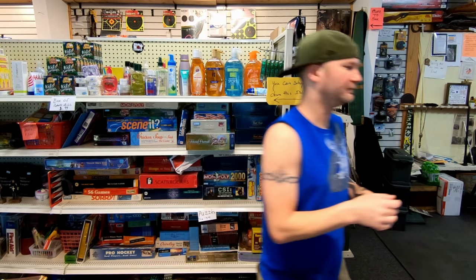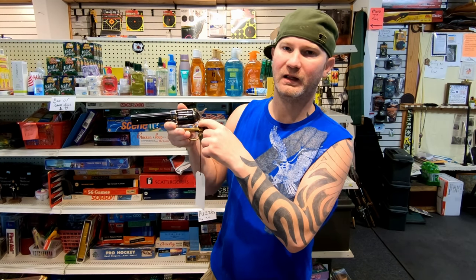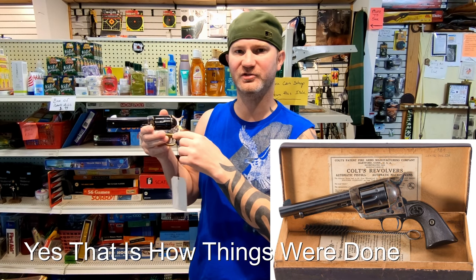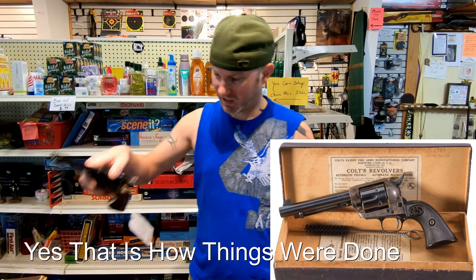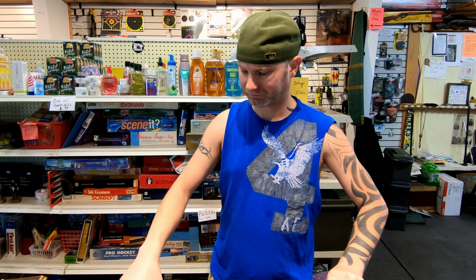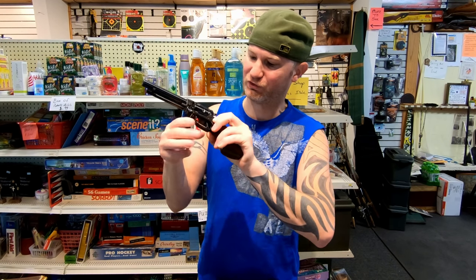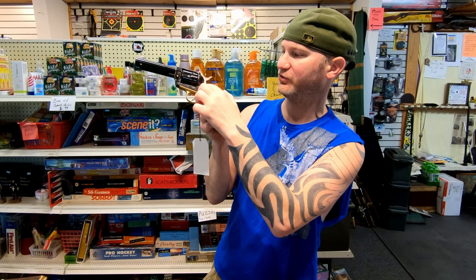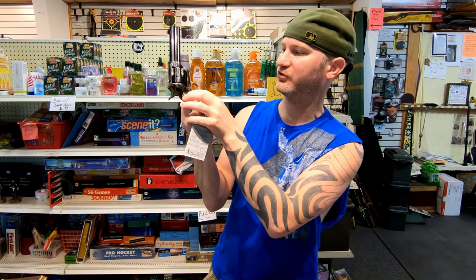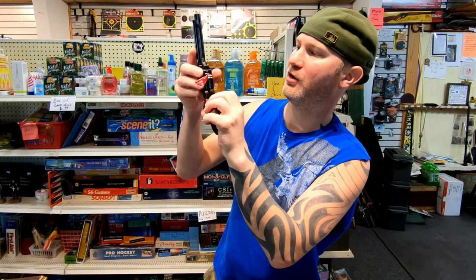Other single actions do use screws in the receivers. I'll have to pull up some pictures of older Colts to see if it's supposed to be screws or pins. Either way, I think the Ruger looks better with the pins. The Heritage uses flathead screws, more like a traditional single action, where you've got the screw head on one side and it looks like a pin on the other. They also use flathead screws for everything, so disassembly will be a little more challenging.